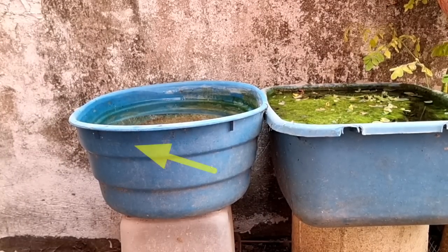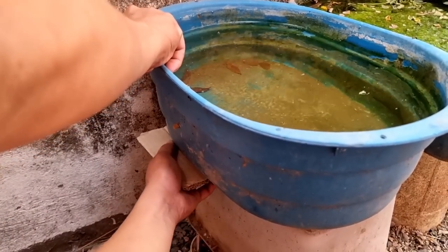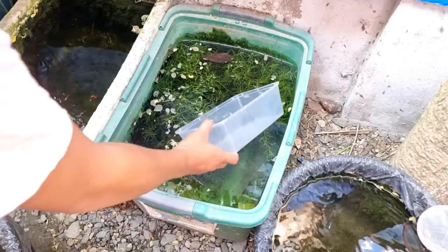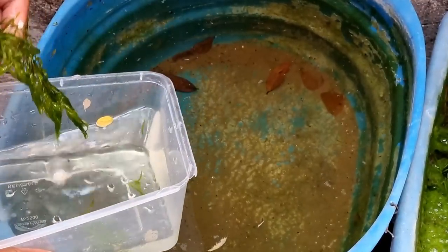While checking, I noticed that the tub is not properly level, so I decided to place some objects to lift one side of the tub to balance it. Aquatic plants are very good for breeding guppies, so I decided to get a few plants from the other tubs and place them in the breeding tub.